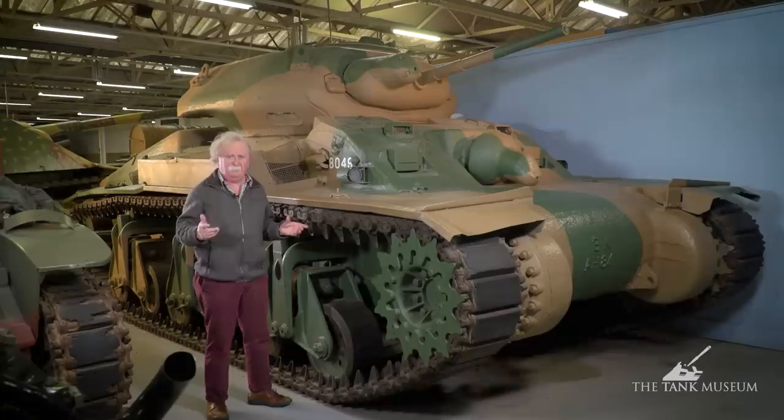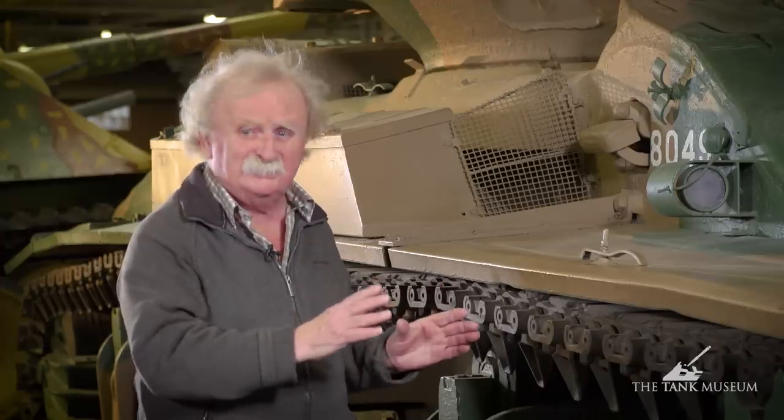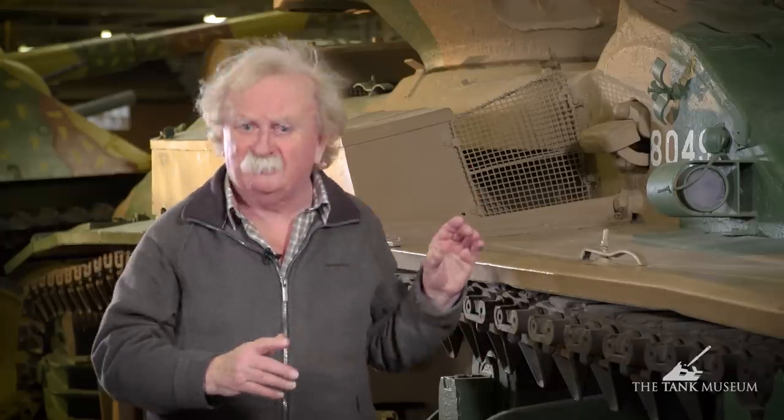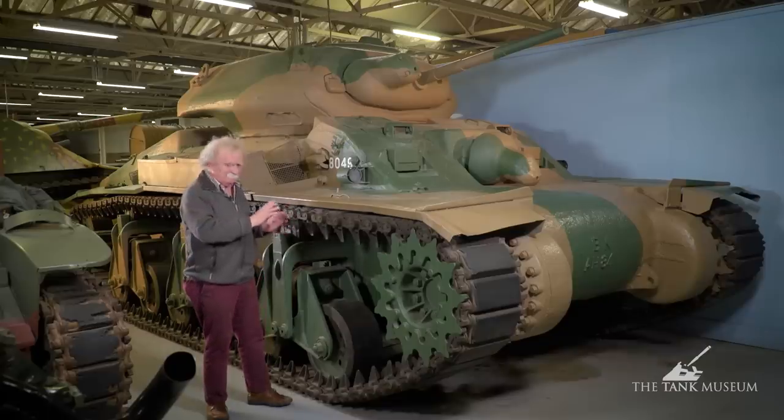I don't think it's ever been moved since it got here, and it would make an interesting tank to see running one day. But if it's running, it means it's put in the moving collection and we don't get to show it in the museum. And I think this tank needs displaying, because although people are sometimes just a bit rude about that front machine gun position, the tank generally is actually quite an interesting one.